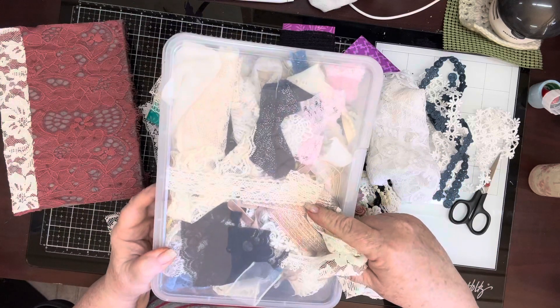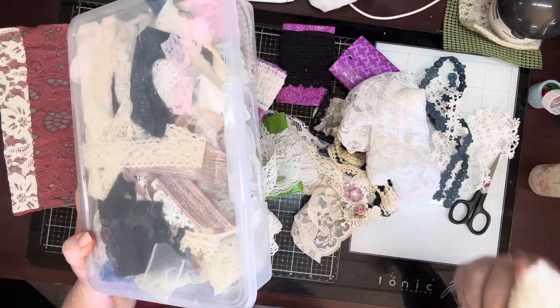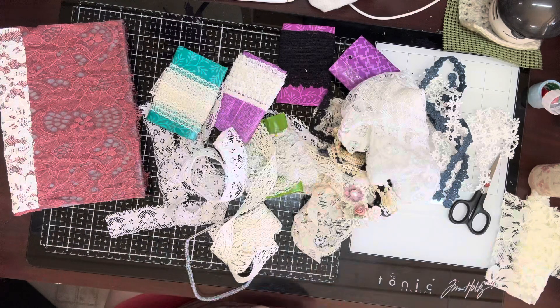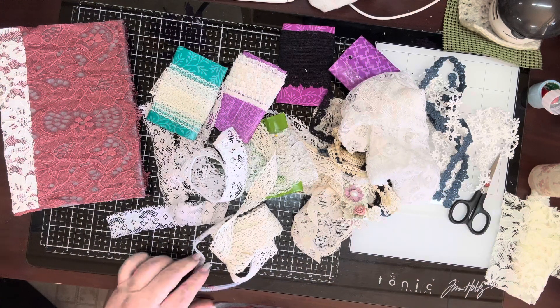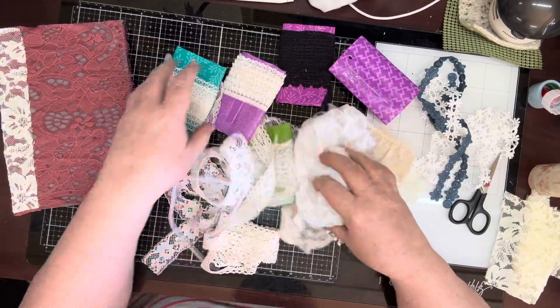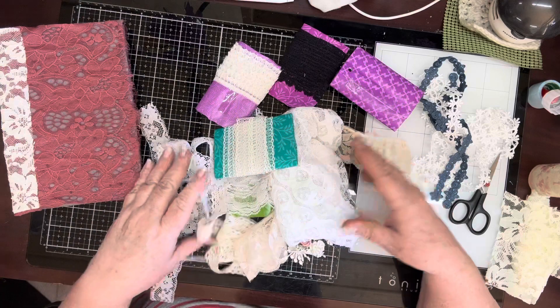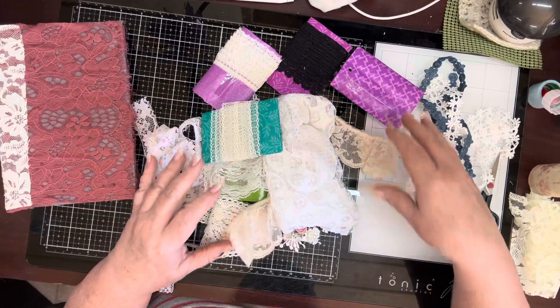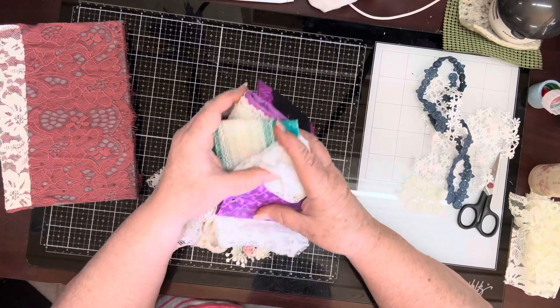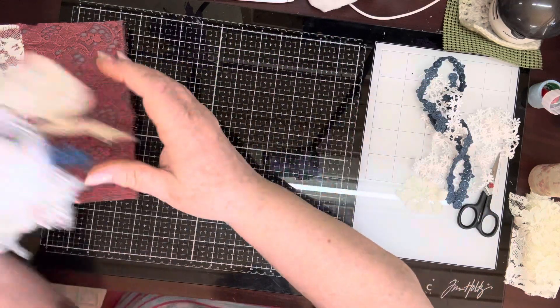That came out of this box. I was looking for something else and could not find it, so then I started going through my tower over there. I pulled a bit more than what I needed, I think, but I did find some that I do want to use. So I'm going to scoot this over and we'll talk about all this when I get this done.